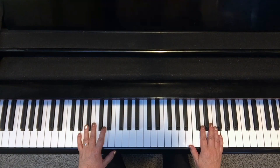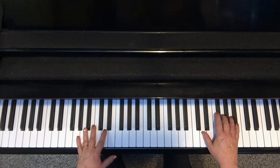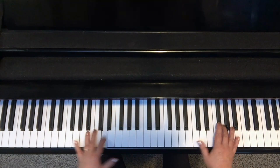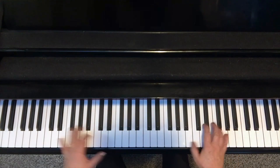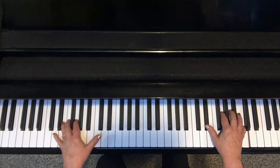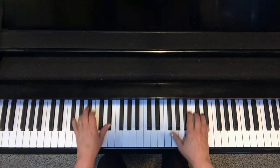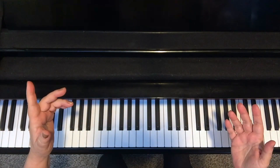Another fun thing you can do with a broken tenth is it makes a great tango beat too. I owe this to one of my students who turns most of her tunes into a tango. So here's 'Go Down Moses' as a tango. And there you have it — fun things to do with the broken tenth. See you next lesson.